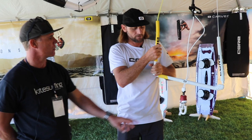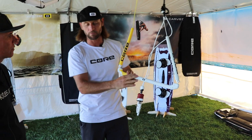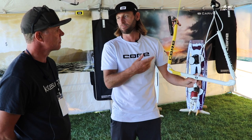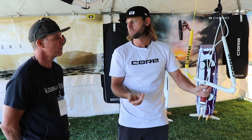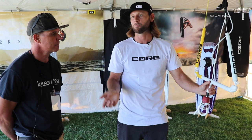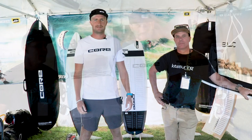We have a couple different versions of the Sensor. This is the standard one. We also have a Pro version with a carbon fiber bar and Tectanium lines, which are a much higher grade line. Then we have a Plus version with line length options — 18-meter lines with a 4-meter and a 2-meter extension, so you can set up at 18, 20, 22, or 24 meters. When you purchase a 15-meter or larger kite — our light wind edition — they come with an additional 3-meter extension so you can go to 27 meters.